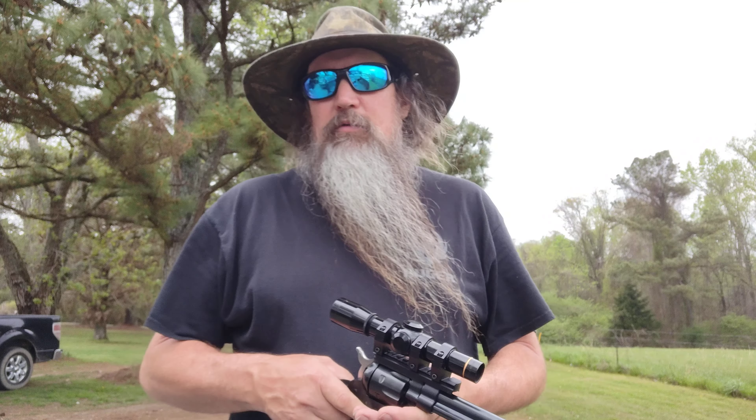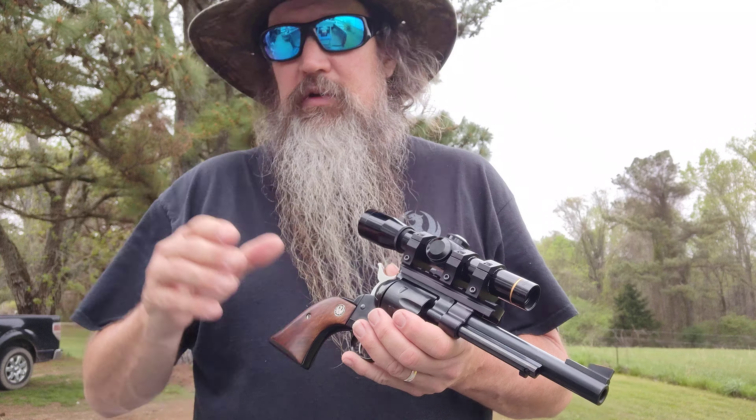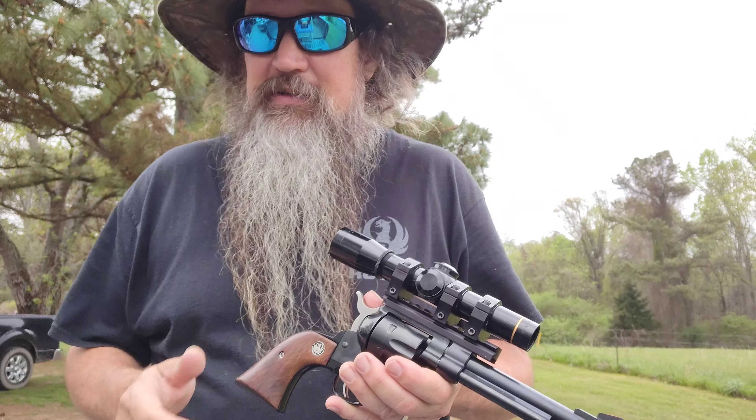Hello again everybody, it's Plyboy — Plyboy's Ghost Channel. I figured I'd show you what I've been up to here lately. I ain't put out a video in a few days or a week or whatever, and y'all, I was waiting to have something good to show you. In my opinion, something good.